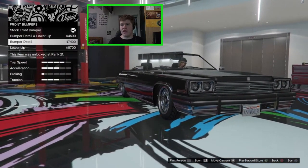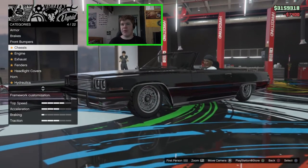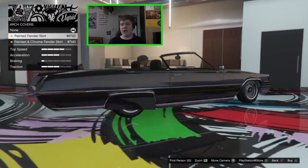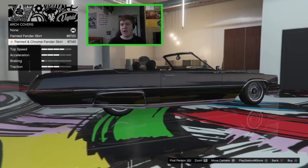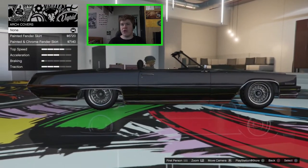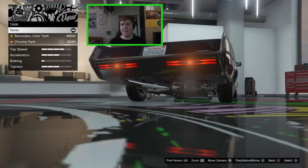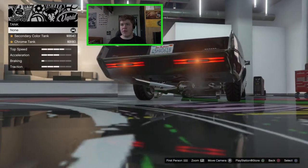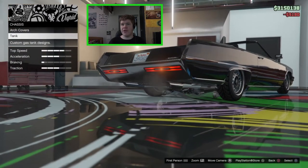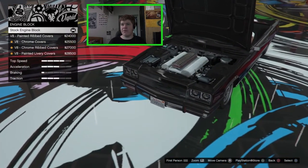I think just the bumper detail — I'm not too keen on that lip, it looks a little bit weird. For the chassis we can go for the painted fender skirt which adds that little panel out the back, or have that in a chrome version. I'm not a huge fan of those fender skirts so I'm not going to bother. You can have the stock primary tank, the secondary color tank, or the chrome tank — I think we'll go for the chrome tank today.